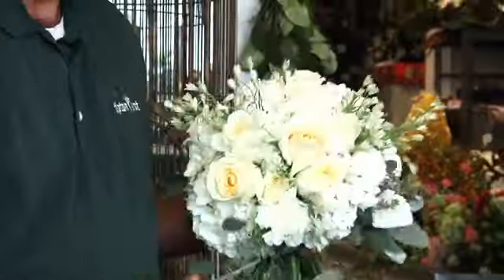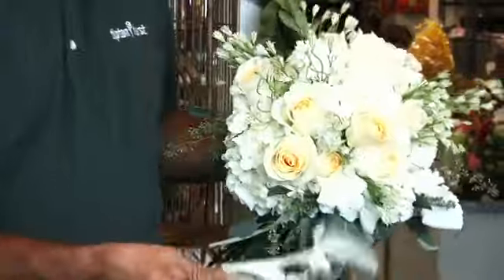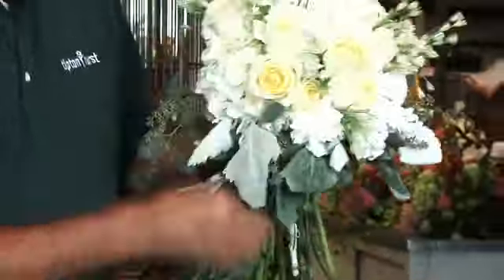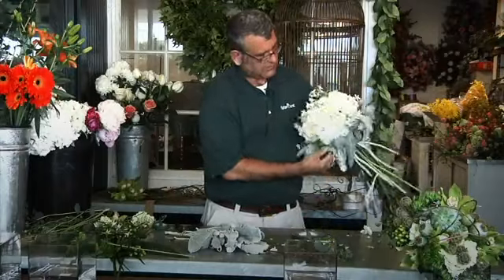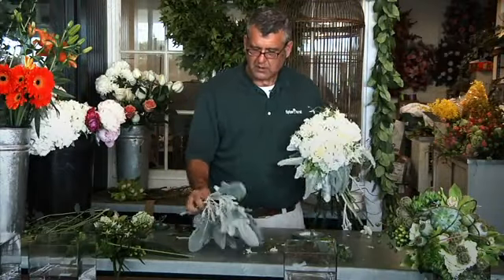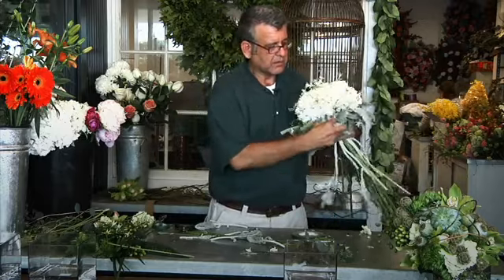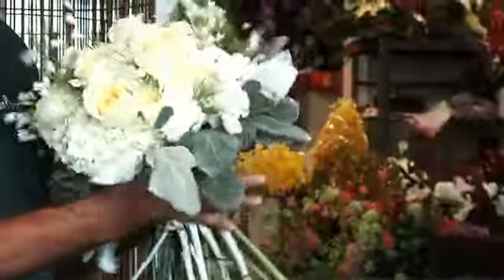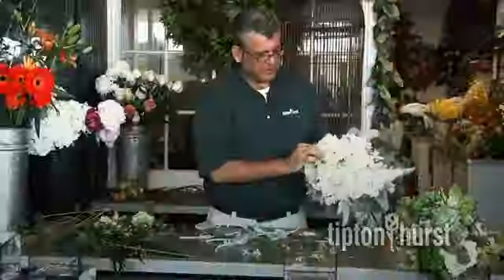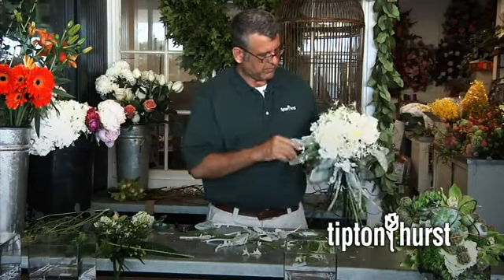Now we're going to go back with our Dusty Miller, and this is what we're going to collar the whole bouquet with. When we do that, it makes everything else kind of stand up. So when we finish, hopefully we have a beautiful vintage garden look — like the bride went out into the yard and picked her flowers. There's a lot of texture with these beautiful leaves. We'll go back and pull off a few little petals that got bruised while we're working with them.